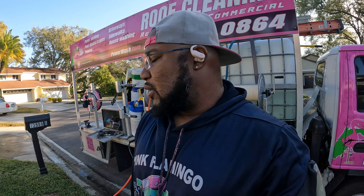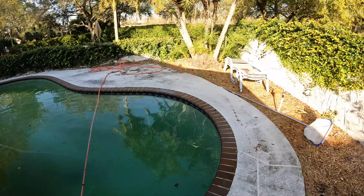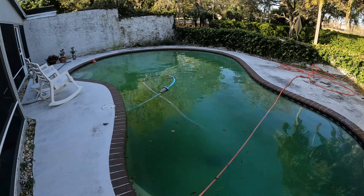This back area is pretty dirty, hasn't been cleaned in a while. We're gonna go ahead and use the soft wash system to apply a 5% mix on the wall and the pool deck. Because it's a painted deck — an old painted deck — I'm not gonna surface clean it. I'm gonna soft wash it with the chemicals.